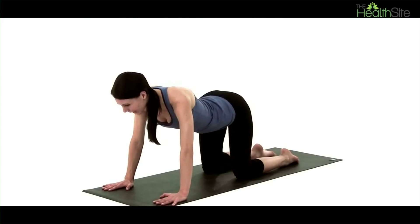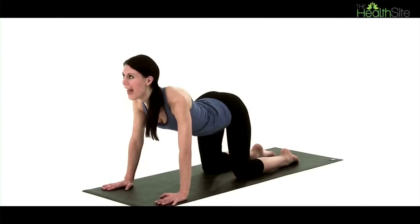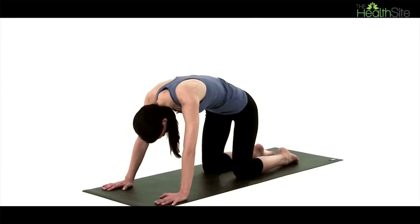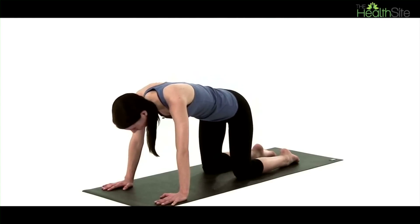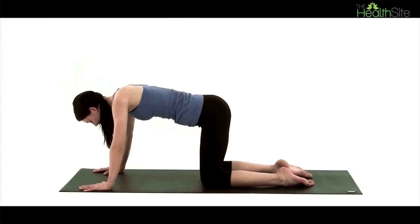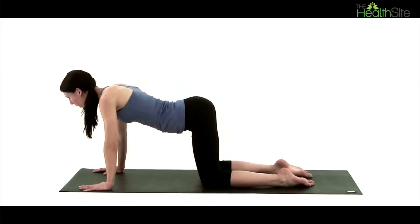We're going to start by inhaling, looking up towards the ceiling, bringing the bottom into the air. We're then going to exhale, arch the spine the other way, tuck the chin in, pull tummy muscles up and in and keep this going. Inhale as you look up and exhale as you look down. This is called the cat sequence.